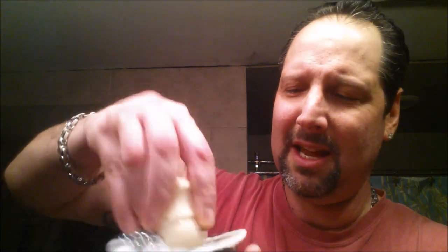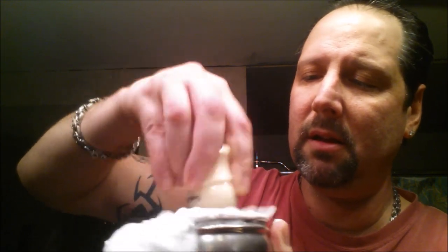Somebody commented and said they wanted to see what I do. Here's the Le Pielution, here's the brush. I mean, I don't know, I just get in there. We got some bubbles — see the bubbles? I just let that stuff go. The old saying: load it like you hate it. I don't do any methods or anything like that, just load it like you hate it.